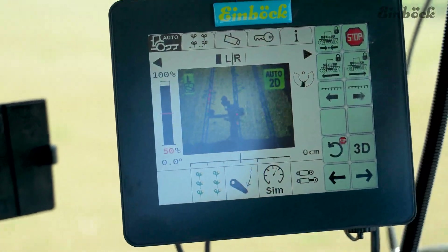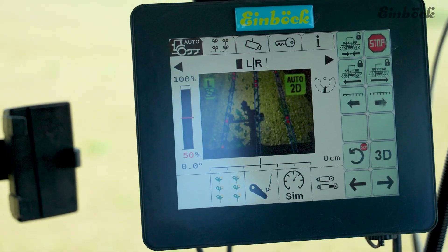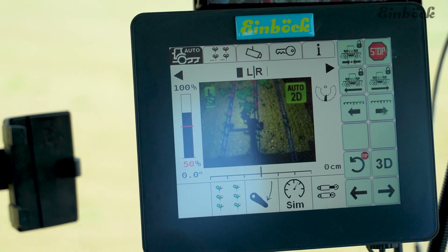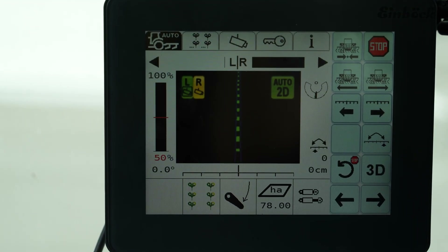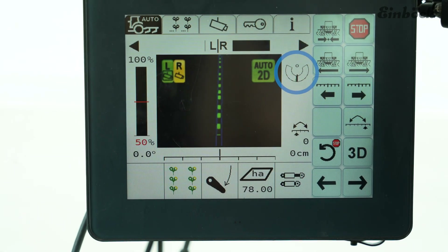All settings for the Smart Hill system are made in the well-known row guard camera terminal. The system is ready for use in just a few seconds and ensures angle compensation for steering movements or downdrift from the very first centimeters.